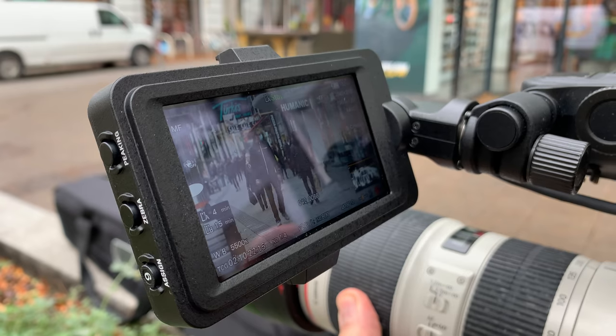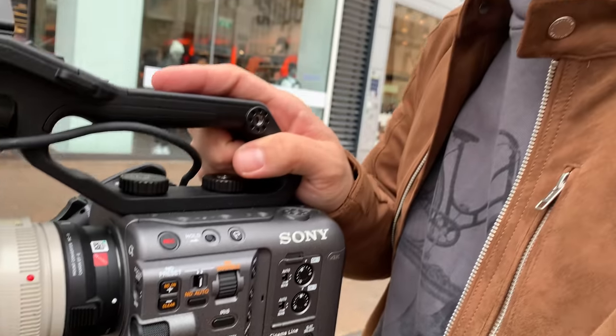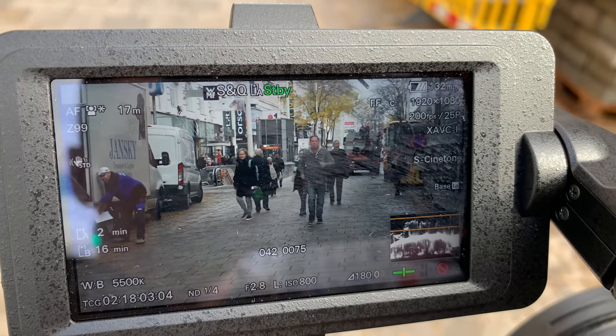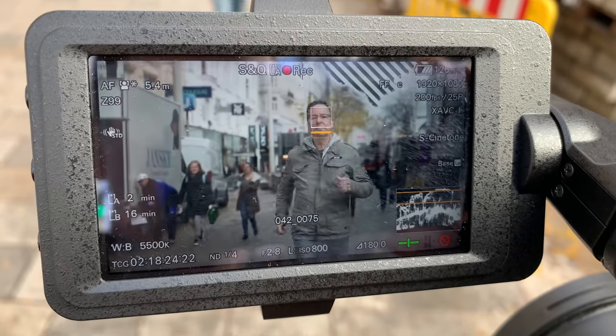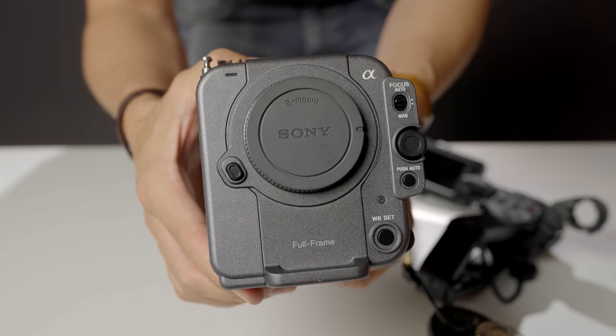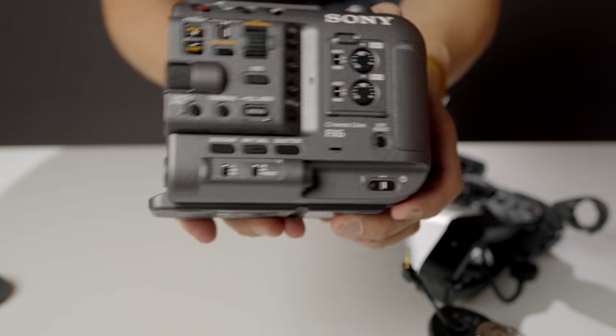Unfortunately, the FX6 doesn't come with a built-in EVF, but it comes with a screen identical to the one from the FX9 — it's 720p resolution and a touchscreen. However, don't expect the same responsiveness for touch that you're used to from an A7S III. While the camera has the same amazing facial recognition autofocus from the FX9, which works just as well, it doesn't share the touch tracking functionality from the A7S III, which is quite useful. In general, think of the Sony FX6 as an A7S III sensor in a pro video body.